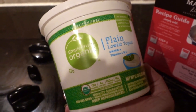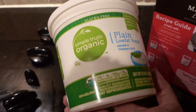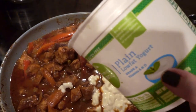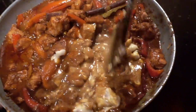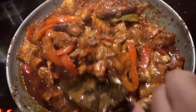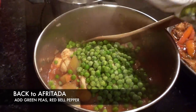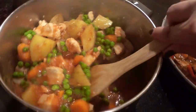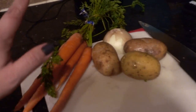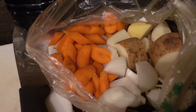I could end up destroying this entire recipe, but if it works it could be a way to make this recipe a little bit less fat. While the butter chicken and the apurtada are simmering, I'm going to go ahead and chop up the vegetables that will be going in the pot roast for Wednesday. Pot roast veggies are ready to go.